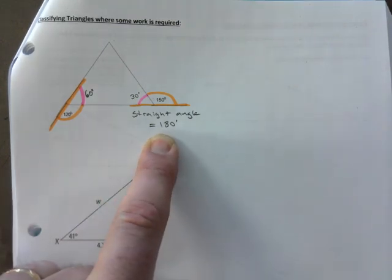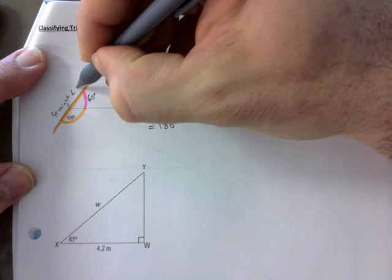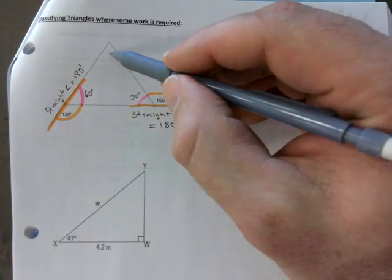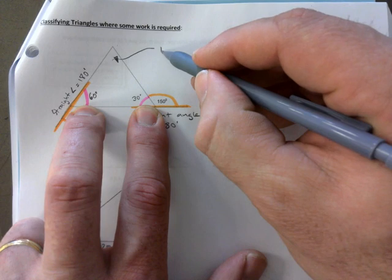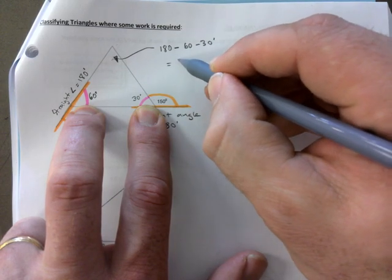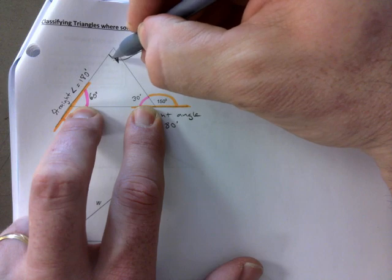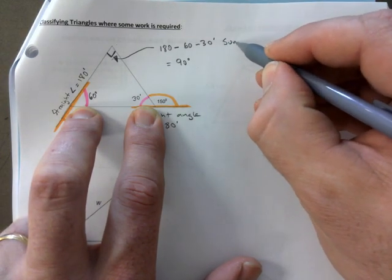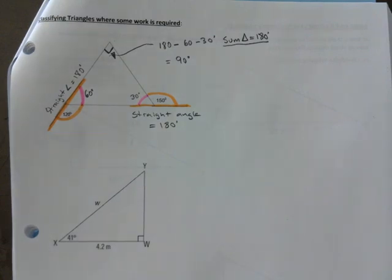A straight angle equals 180 — look for the hat shape. We've used that property twice now. So we have 60 and 30 inside the triangle, and we use 180 minus 60 minus 30, which gives 90 degrees. I know it doesn't look like it, but technically you can put a box there — that's a 90. The property used here: sum of a triangle equals 180.